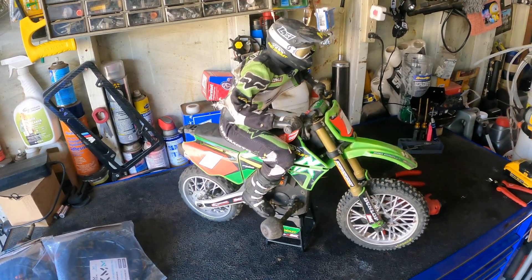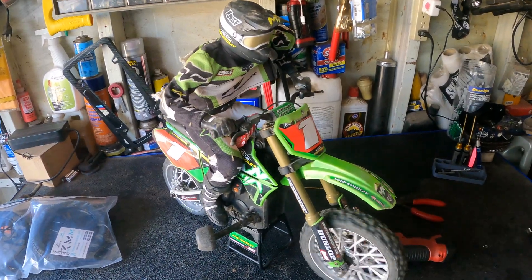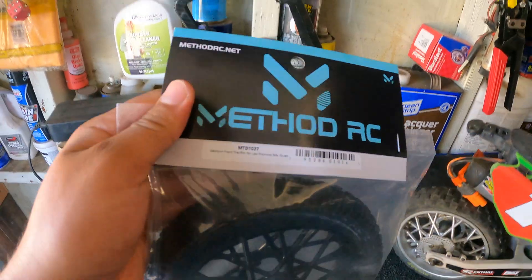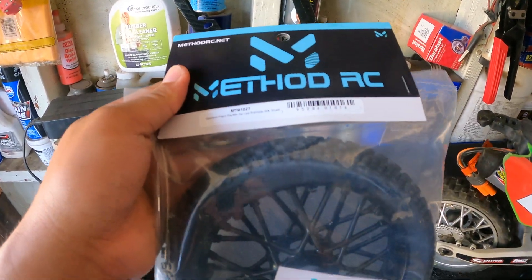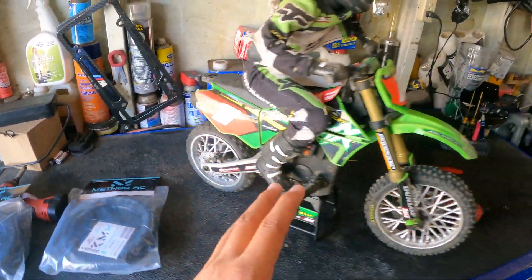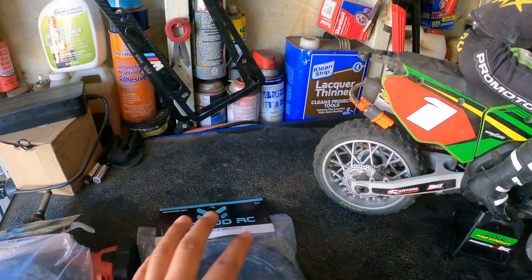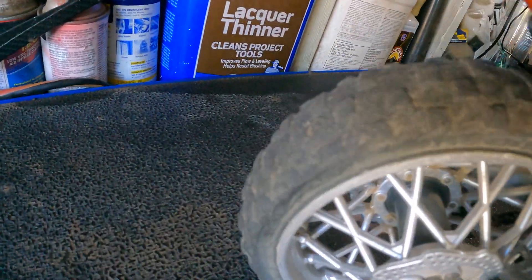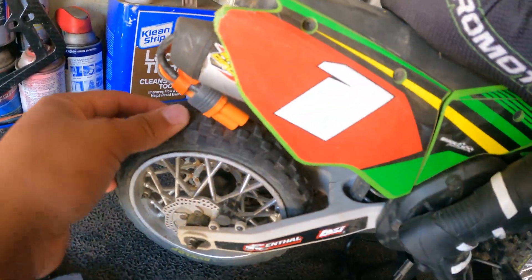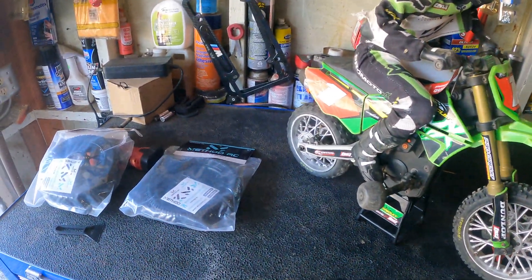Alright guys, in today's video we are going to be working on the Losi Pro Moto and we do have some new stuff for it — got these Pro Moto Method RC tires. These are already pre-mounted, so it is going to be my first time mounting these. This is going to be the rear one, this is the front one. Check out my rear tire — it's already bald. This thing kills tires quick, but can't wait to try these out, so let's unbox them.